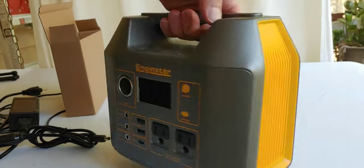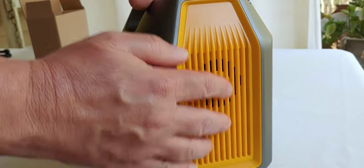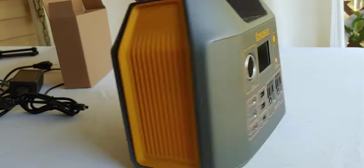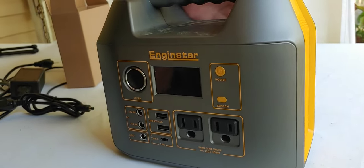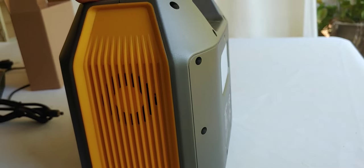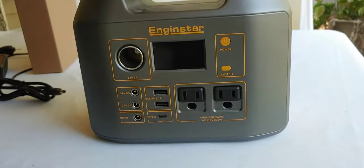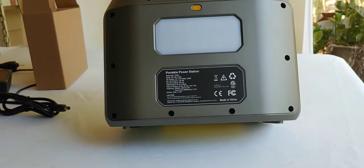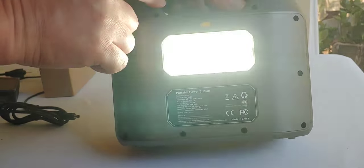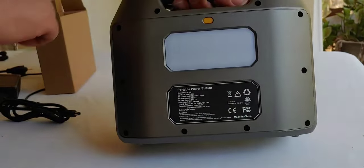Another interesting little feature is the fans are on the side. I like that — fans on the side — because this way you don't have to worry about putting this back against the wall. Where normal fans are in the back, it's going to block the airflow. That isn't going to happen on this one. But on the back, there's a light — regular light and a flashing light.